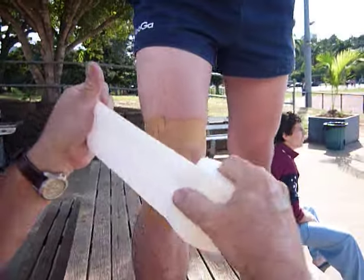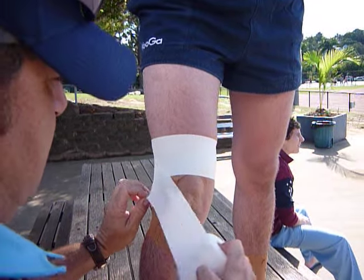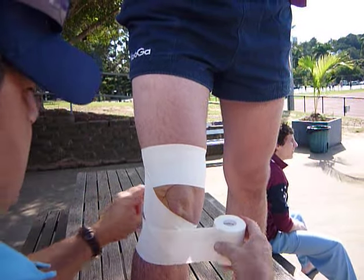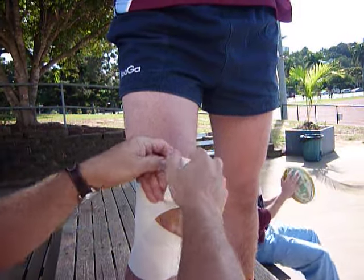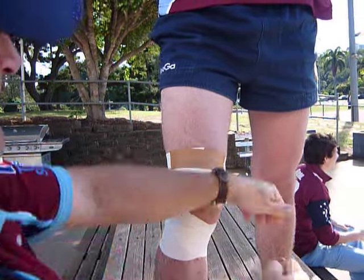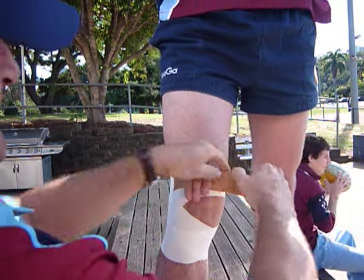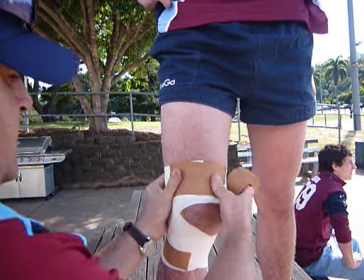And then over the top, just get an EAB. Come around, staying out of the crook of the knee so you're not bothering him there. And then it's just a matter of where the tape will roll up on the edges — just put a bit of ridge over that to stop it moving too much. Voila!